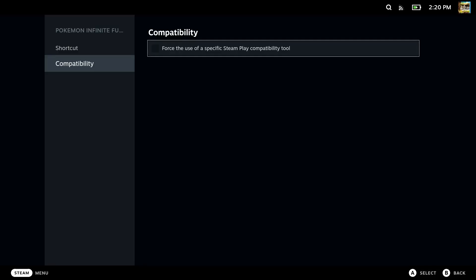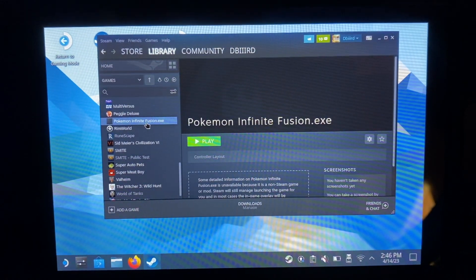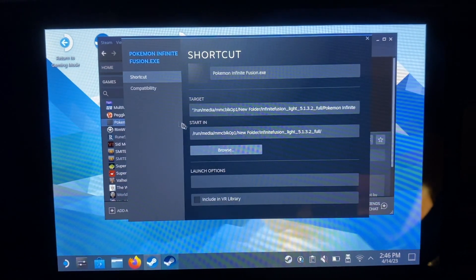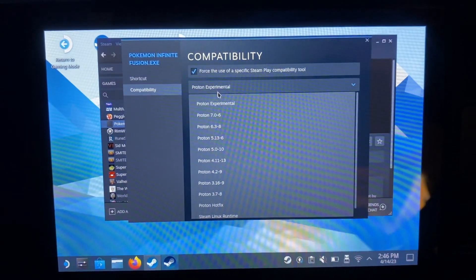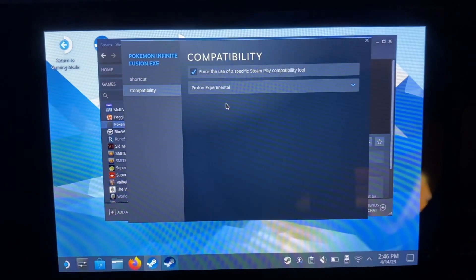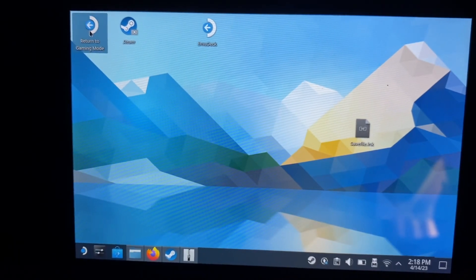This is a common issue I ran into first — I didn't change the compatibility setting, so I was clicking on it and nothing was happening. You'll need to go into Desktop Mode, open your Steam library, go to Properties, then Compatibility, and check that box. You can run it on Proton 7.0-6 or Proton Experimental — I just did Experimental and it's been working fine. And that's it, you're ready to go.